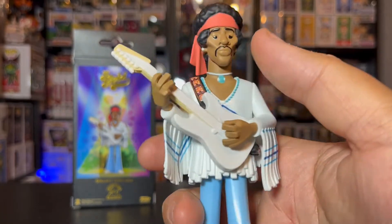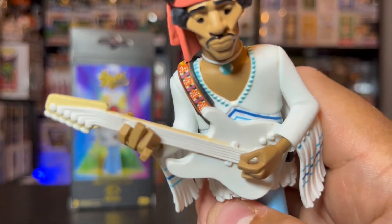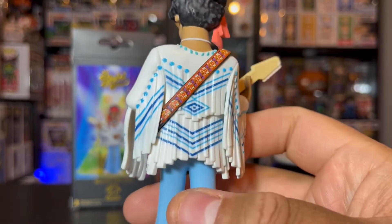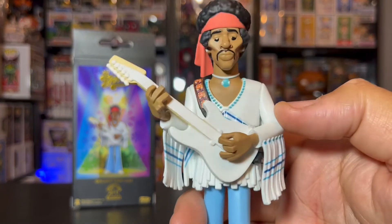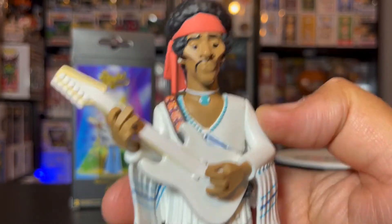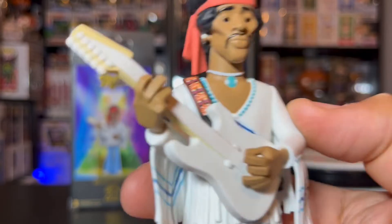I like the blockiness of his fingers and the guitar, and his face as well. The details on the strap are pretty cool, as well as his clothing with the long strings and strands — everything looks great. It's definitely really true to the musician. Very cool overall. Let's get this guy on the rotator, give you one last spin, and then I'll come back and end the video.